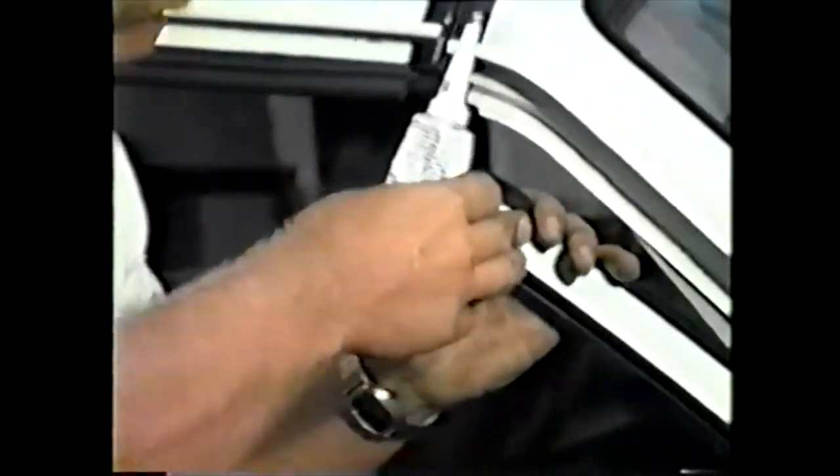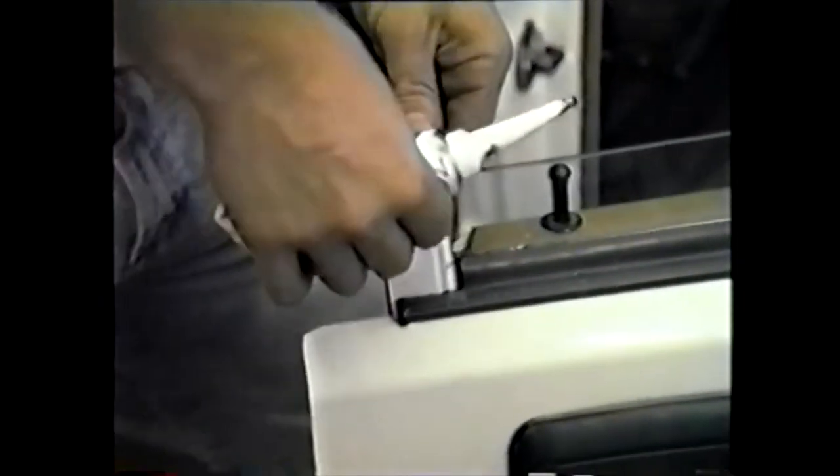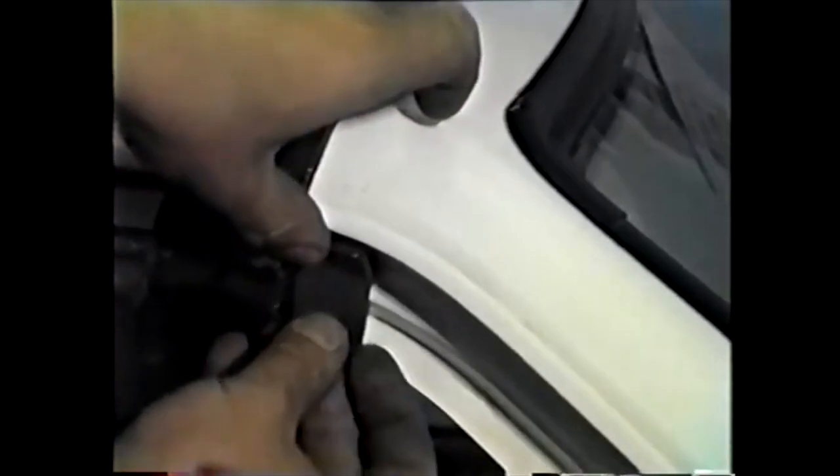When you are satisfied with your fit, use black silicone — only silicone — to bond the cap to the part. Next, we will be installing foam at the back side of your window frame to allow the window frame to close against the body and form a compression and water seal.